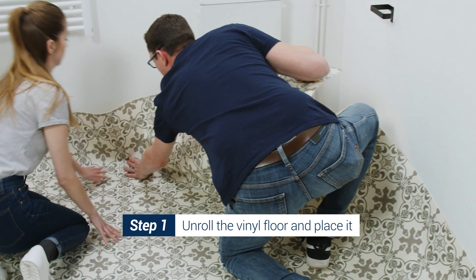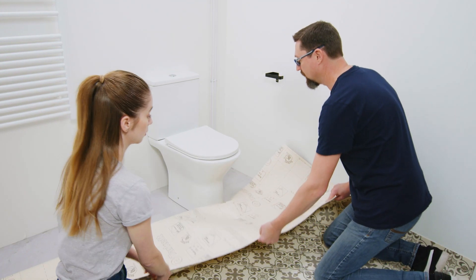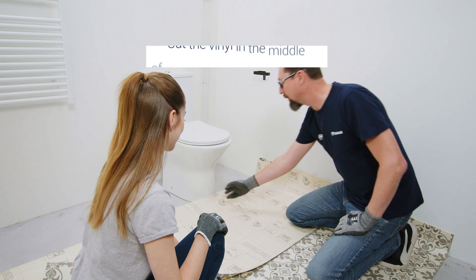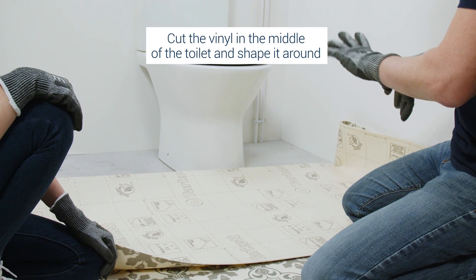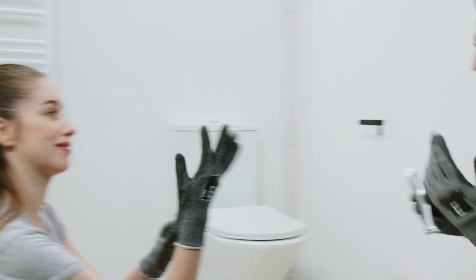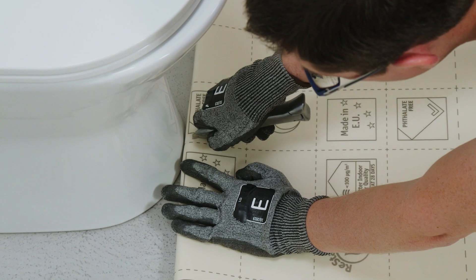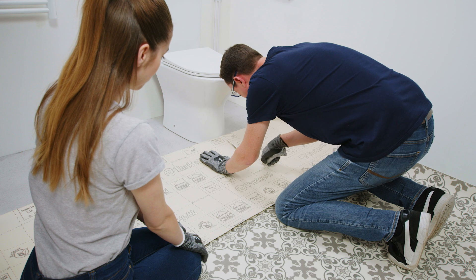It should be fine. So now we move the sheet back a little bit, we will bend it like this, carefully. At this stage we will cut the vinyl in the middle of the toilet, like this, and we will shape it around the toilet. For this step I will use a knife with a curved blade and of course, as usual, safety gloves. Always. So we place the blade just in the middle and we cut straight.